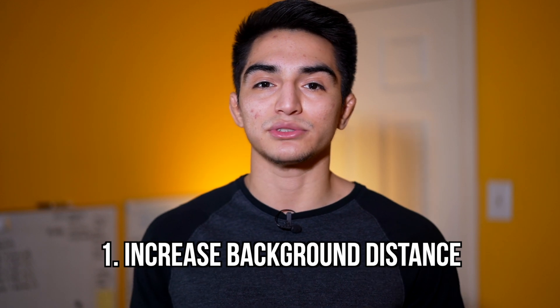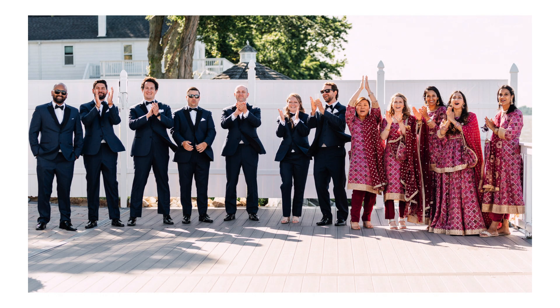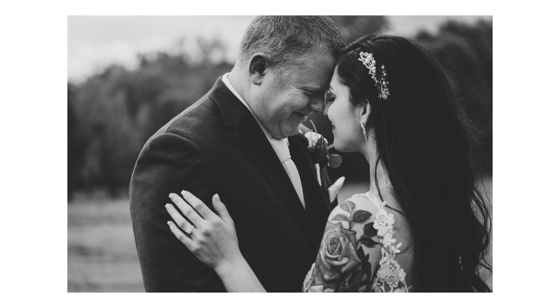Tip number one is to increase the distance between your subject and the background. If you were to take a picture of somebody in front of a wall just a couple feet behind them, and compare that to a photo of somebody in a forest with trees that are multiple miles away, you would get a much more profound blurry background effect because the trees are so much further away from the plane of focus. That just amplifies the blurry background effect.